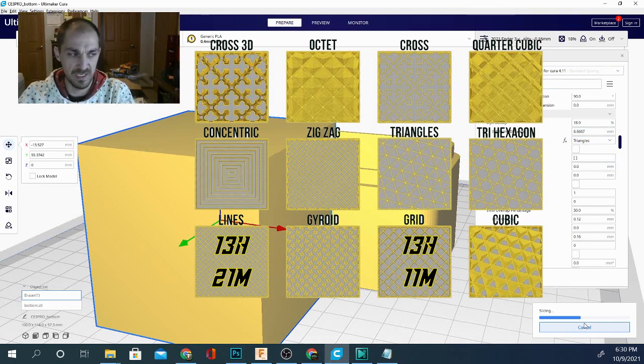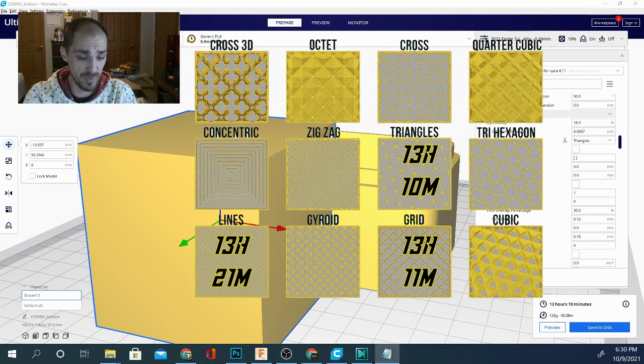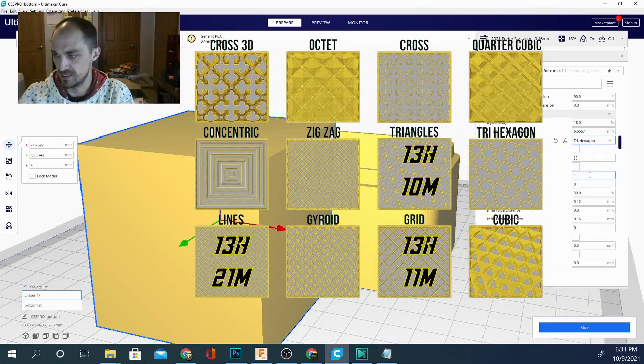So far the difference is about 10 minutes, which is pretty negligible considering actual print variation. Triangles comes in at 13 hours and 10 minutes — shaving one minute off our print time on this object. That's 13:10 and again 126 grams, which we were expecting. Those numbers all line up.